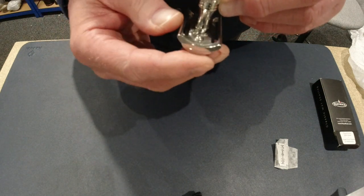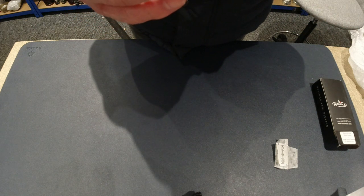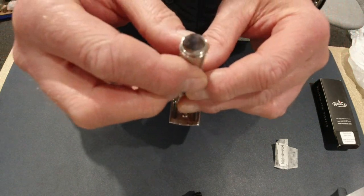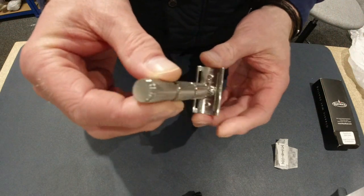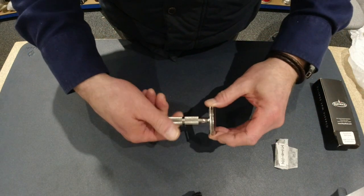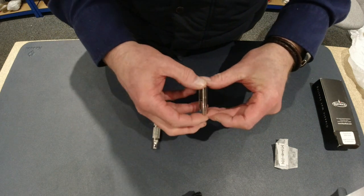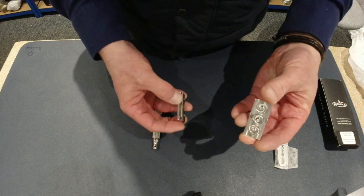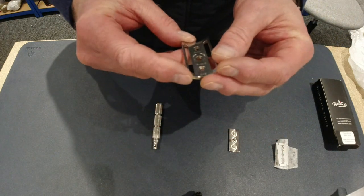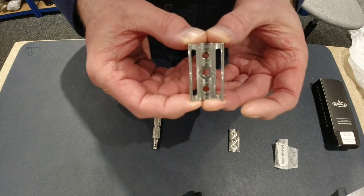Underneath it has Razorrock Canada and a serial number — I don't think you can see that very clearly on the image there. Let's separate this: handle, top cap, and the base plate. And perhaps you can see the writing on there now.